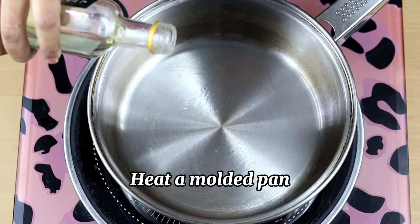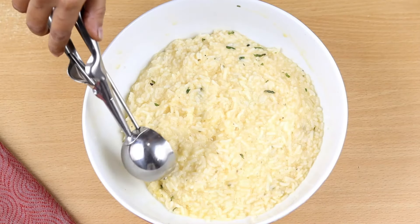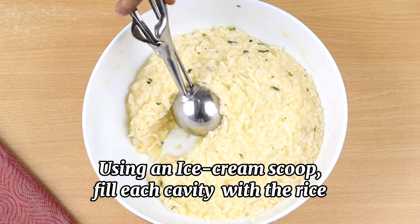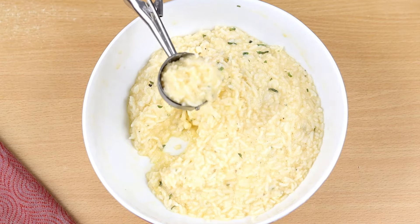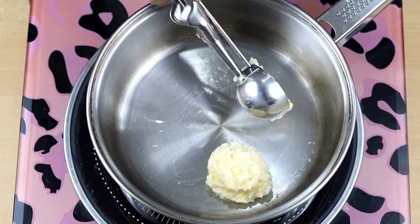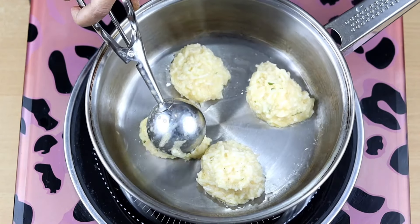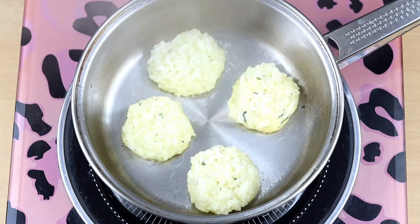Now heat a molded pan. Brush each cavity with a little olive oil. Use an ice cream scoop and fill each cavity with rice. Cover it and cook on low heat for about 5 to 10 minutes on each side until it gets golden and crispy.